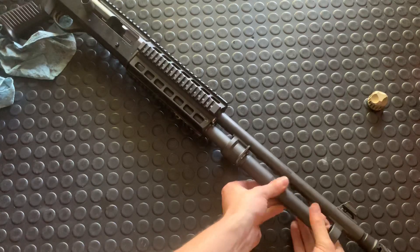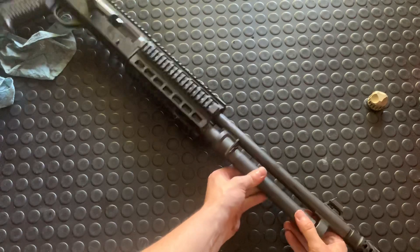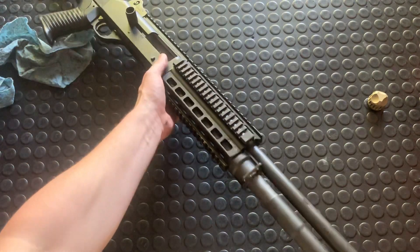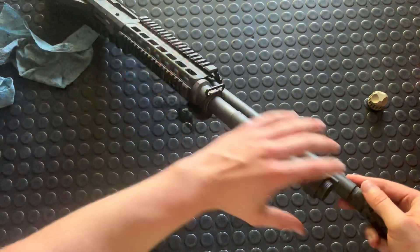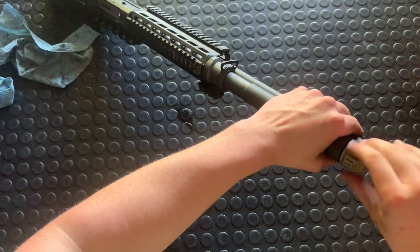Push this back and then just thread this on, put it on all the way. Sometimes three hands are better than two — just get that all the way, thread it on nice and snug. Hand tight is fine.